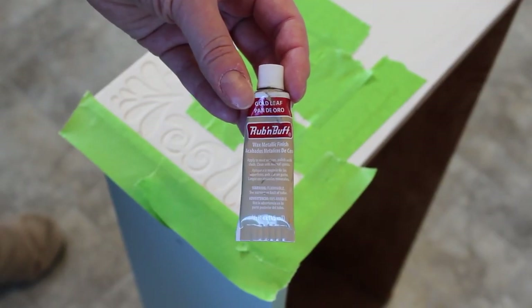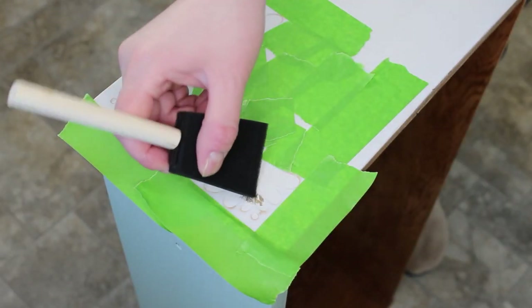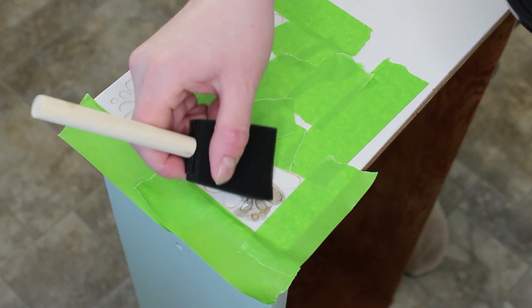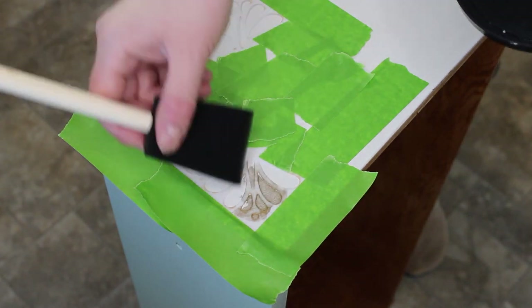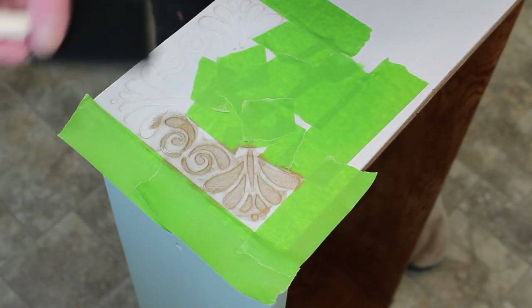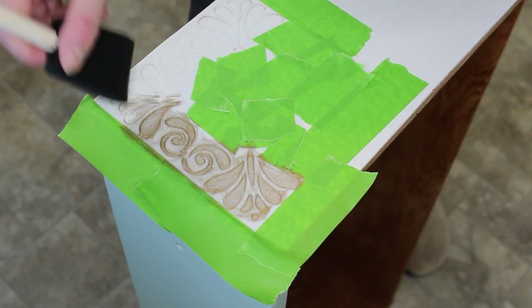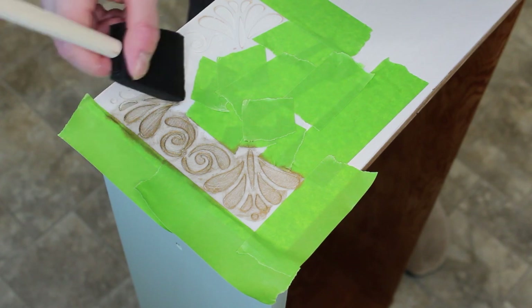I've gone ahead and taped my stencil onto the side of the drawer and I'll be using Rub'n Buff in the color Gold Leaf. I'm applying it with a foam brush, just using the corner and rubbing it in over the stencil. I prefer to use Rub'n Buff for stenciling as it dries right away and you don't really have to worry about bleeding through the details.